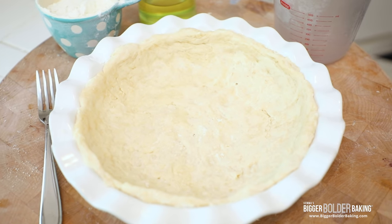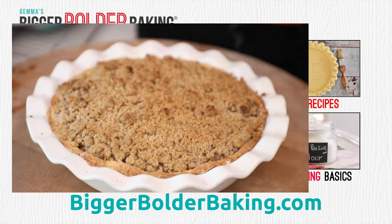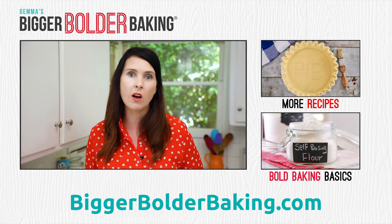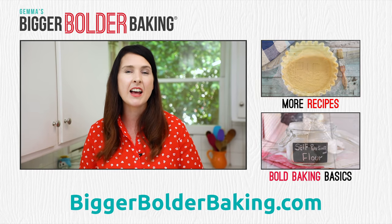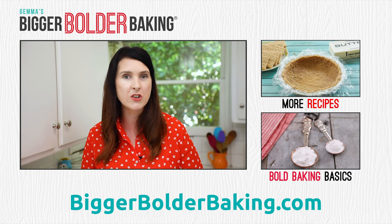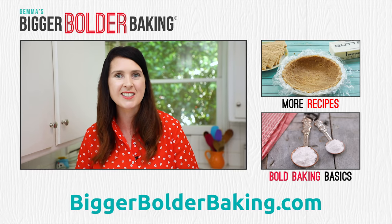This is ready to be used right now — I made it in probably under 5 minutes, super fast. You can put it in the fridge, you can keep it for a few days, you can freeze it, you can blind bake it — do whatever you want. Head over to BiggerBolderBaking.com because I've got this pie recipe and loads more pies for you for this holiday season. This is going to be a game changer — I really hope you like it.